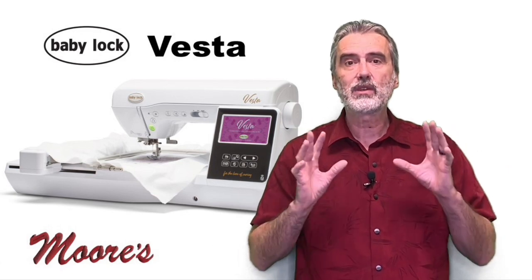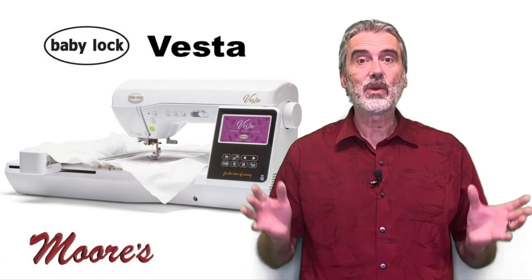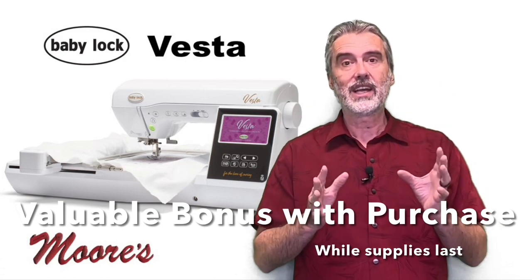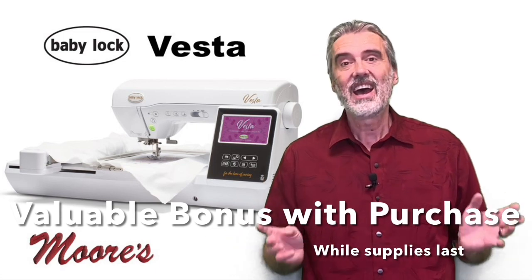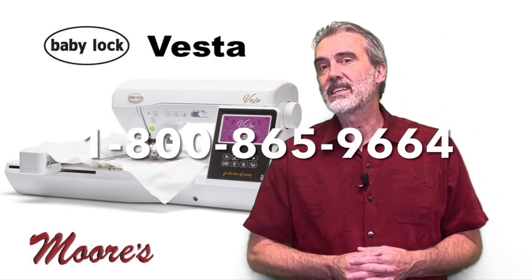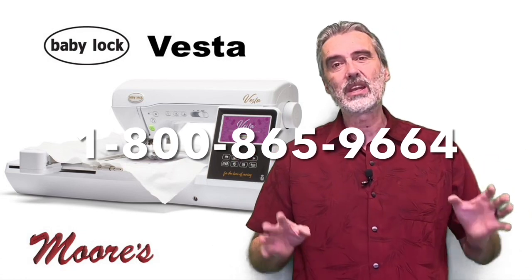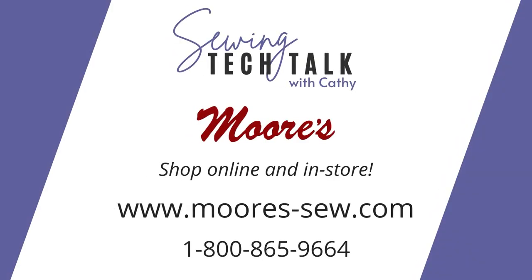We have a very special buy on this machine. The manufacturer-suggested list price is $59.99, but right now it's on sale for $39.99, and we're including free shipping across the country — plus interest-free financing is available. I want to make a special offer for those watching Sewing Tech Talk with Kathy: a mystery bonus. All you have to do is mention Kathy or Sewing Tech Talk with Kathy. Give us a call at 1-800-865-9664 and discover how easy it is to get an incredible sewing, quilting, and embroidery machine.